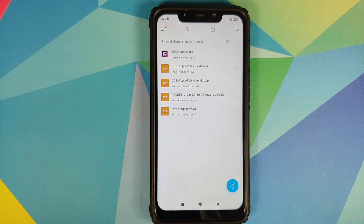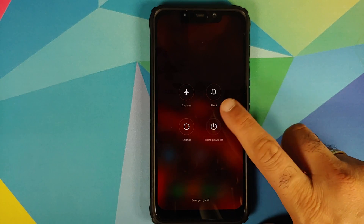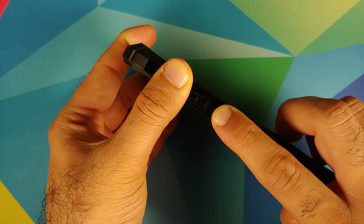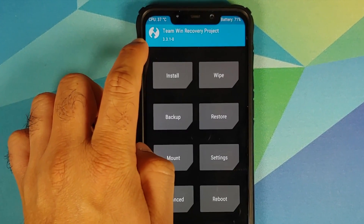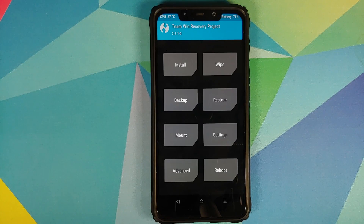Last but not least, you also need TWRP recovery by OOF gang, and that is a zip file. There is no way you can flash this ROM without TWRP by OOF gang. To boot into TWRP, turn off your device, then press and hold Volume Up and Power at the same time until you see the TWRP boot logo. Once booted, you'll notice I am not running TWRP by OOF gang — the version number says 3.3.1-0 with no mention of OOF gang.